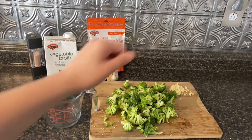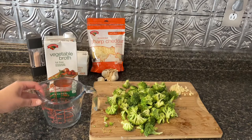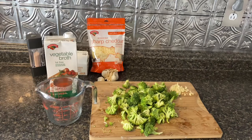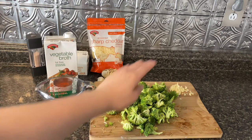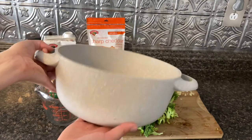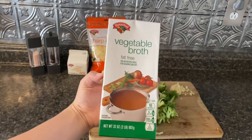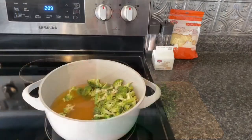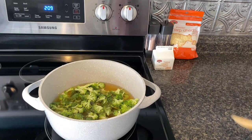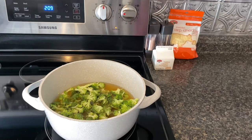I now have my broccoli in florets and my garlic all minced, and I'm now going to pour out four cups of vegetable broth. This is a two-cup liquid measuring cup, so I will have to do it twice. We're going to add four cups of vegetable broth, the broccoli, and the garlic all into a large pot, and then we're going to simmer it. If you don't have a liquid measuring cup, a 32-ounce carton of vegetable broth is exactly four cups. I have now added in my broccoli, my garlic, and my vegetable broth. I'm now going to put it on medium heat and let it simmer for about seven minutes.